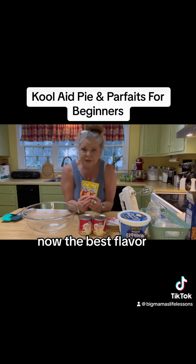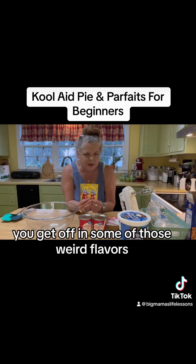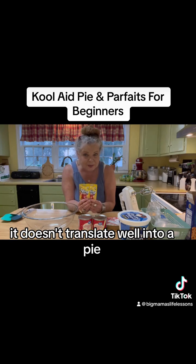The best flavor in my opinion is the lemon — it's fantastic. Orange is okay. You get off into some of those weird flavors and it doesn't translate well into a pie, but this is good.